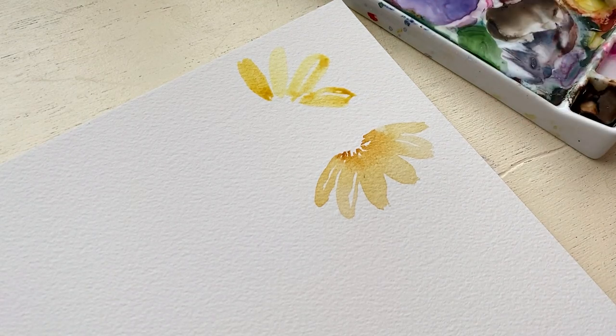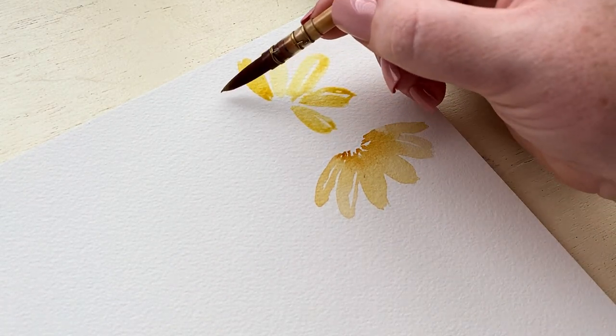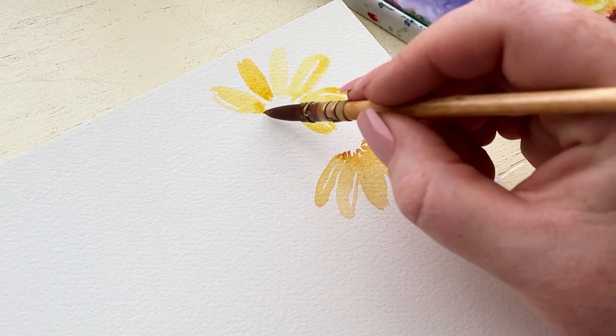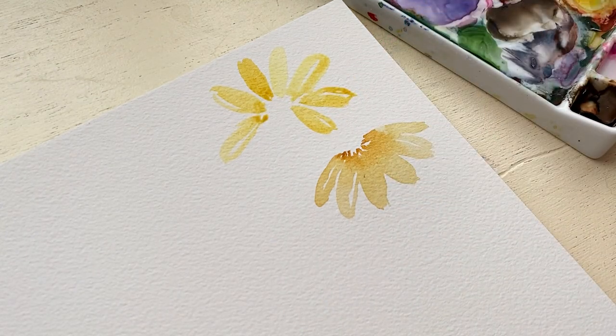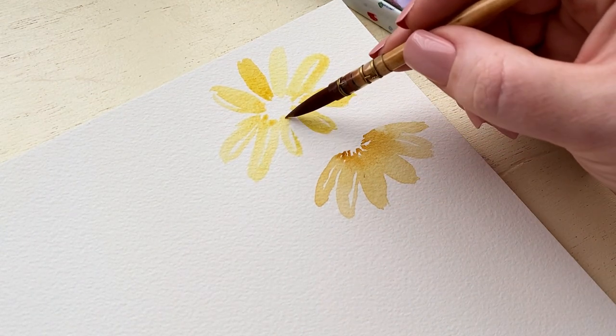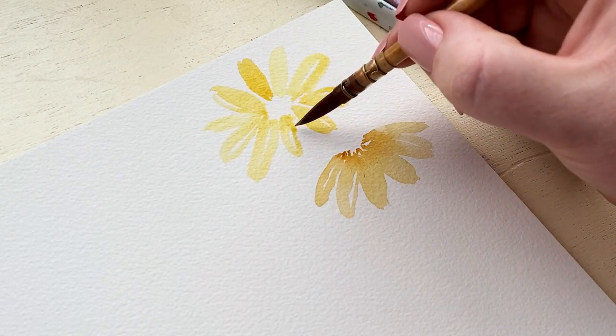One of the biggest mistakes people can make when painting daisies or a similar flower is that the petals are painted too close together. You want to leave a big enough gap that it almost feels awkward at first because there's nothing there, but when you add the center with watercolor after the petals have dried it will look amazing.